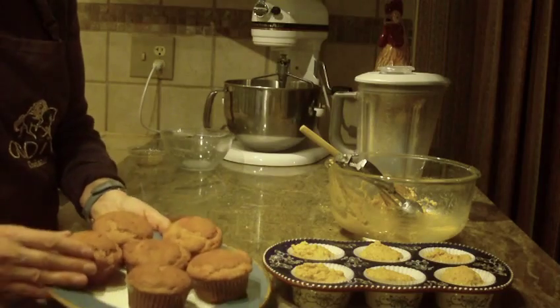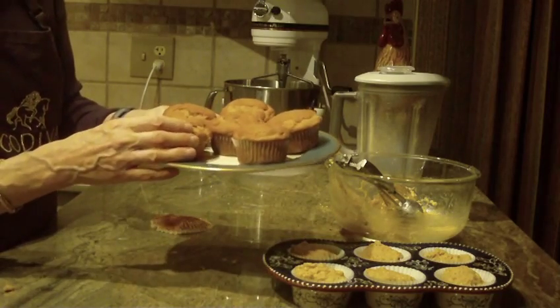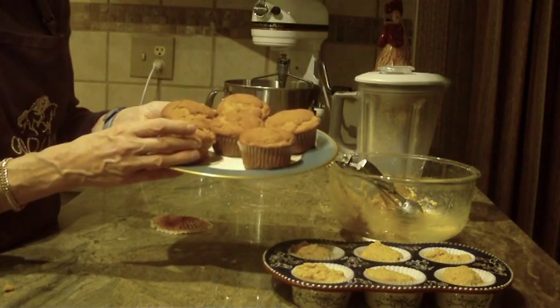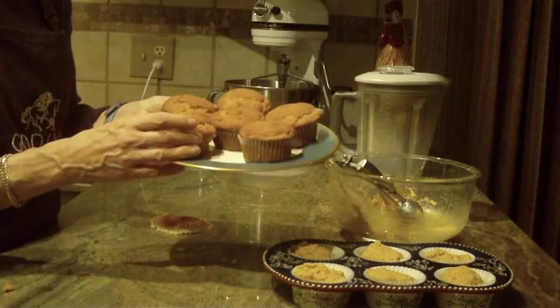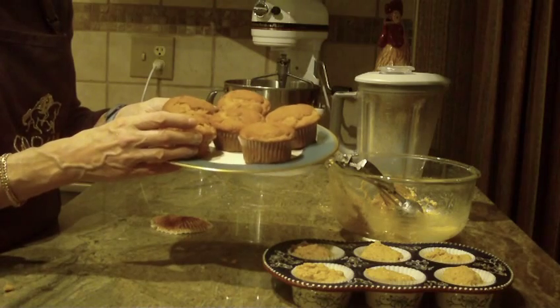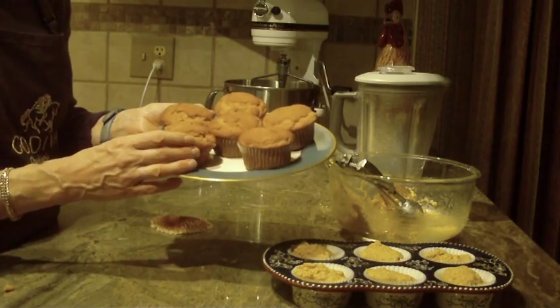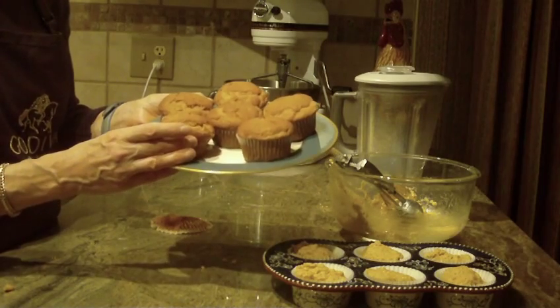So there you have it — honey graham muffins: a quick and easy recipe and a great tasting one. Give this one a try; if you like it, leave a comment — I'd like to hear from you. And as always, thanks for watching, and please subscribe.